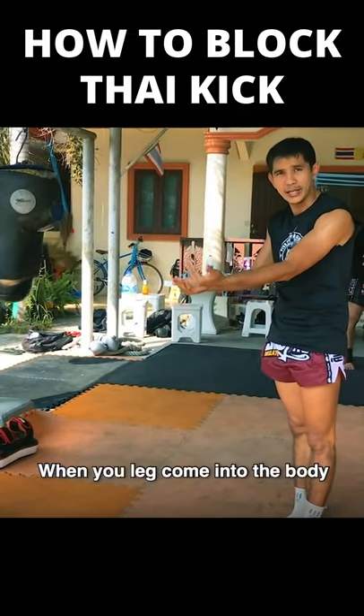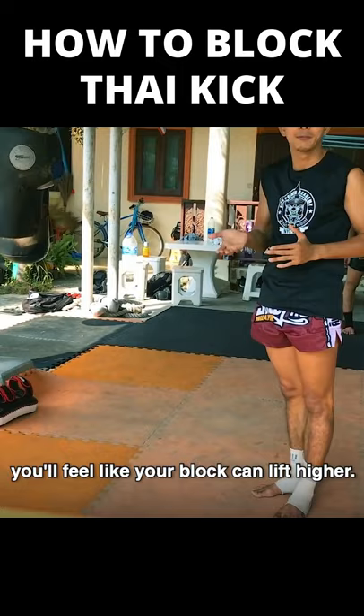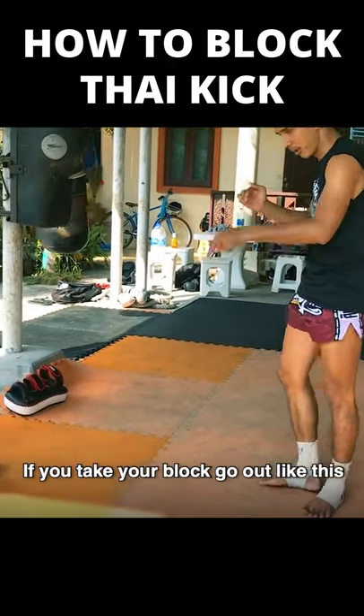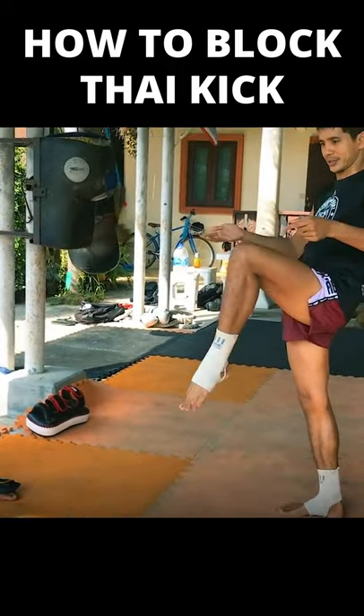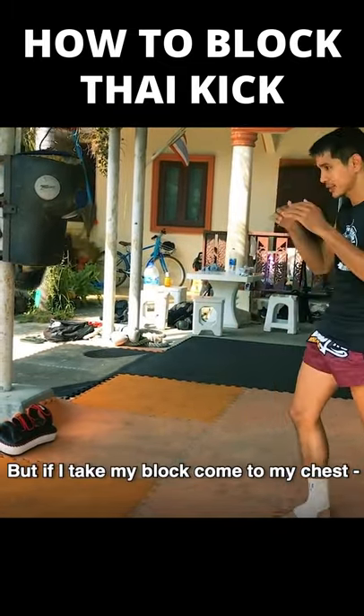So when the legs come to the body, you can lift higher. If you take the box and go out like this, the stick cannot kick the thumb. But if I take my box, it comes to my chest.